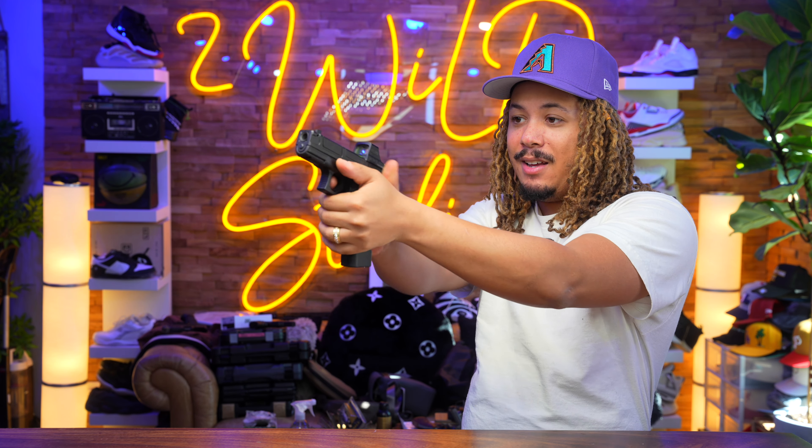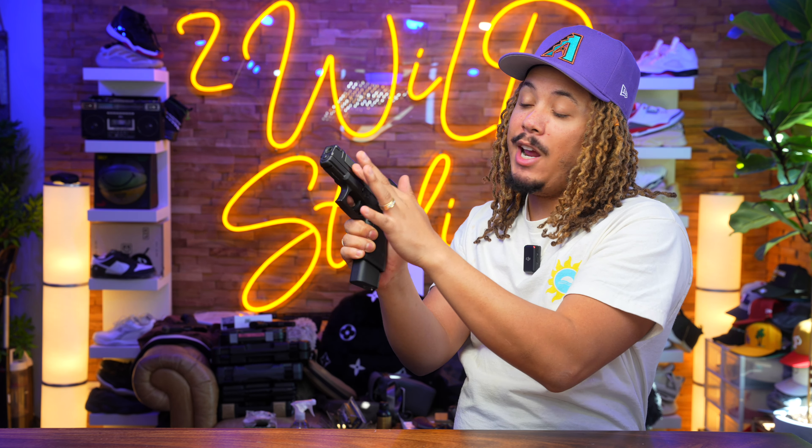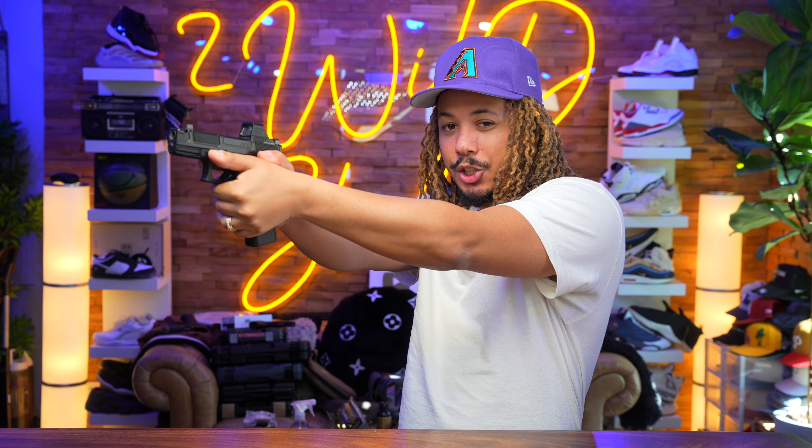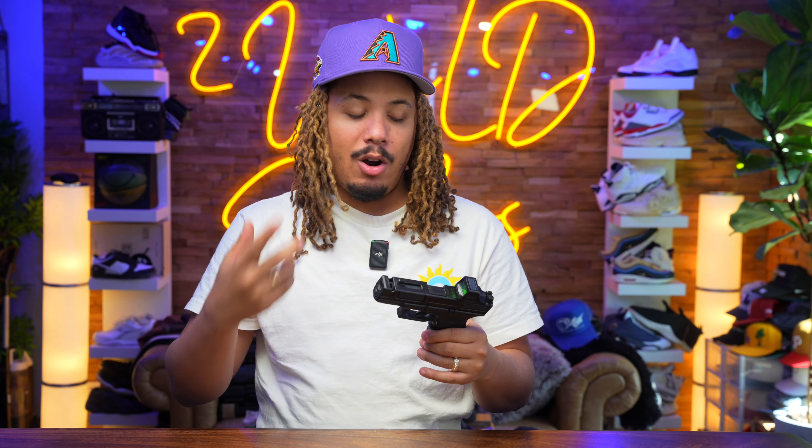With a modular setup, your fire control unit is what's serialized, not the frame. All in all, this thing shoots fabulous — extremely flat — and I'm very happy with it. I'm now adding it into my carry rotation. I always put a ton of rounds through a firearm before carrying it with confidence, and I've hit a thousand rounds so far. I still want to put about 500 additional rounds of hollow point through it, but I haven't had any real feeding issues.